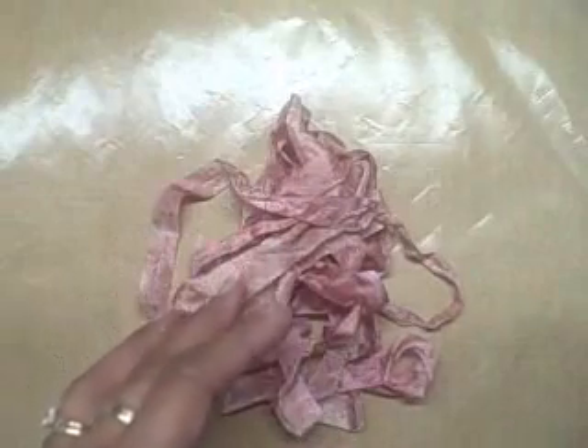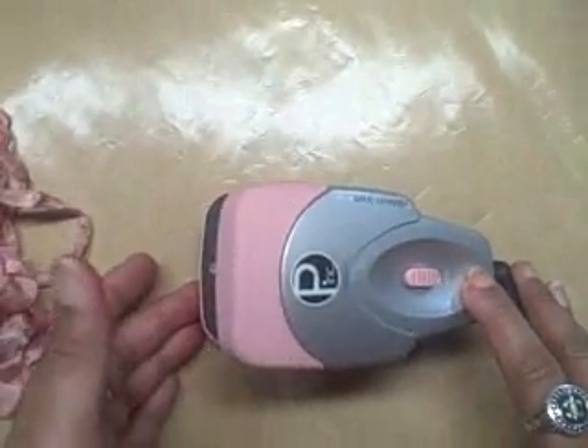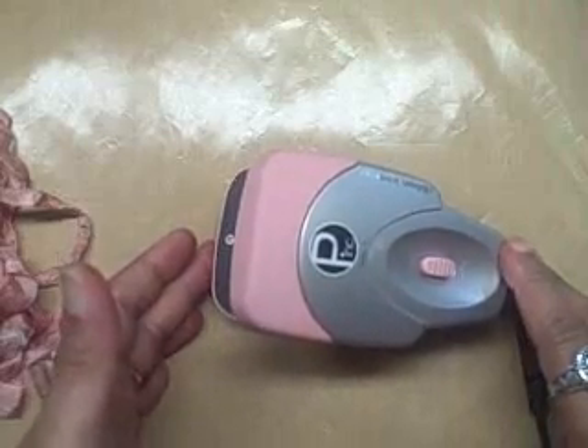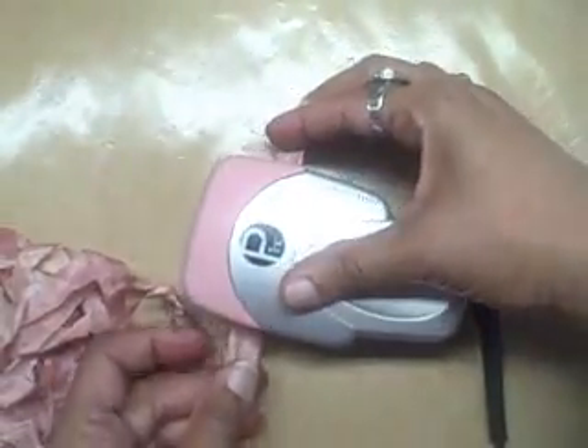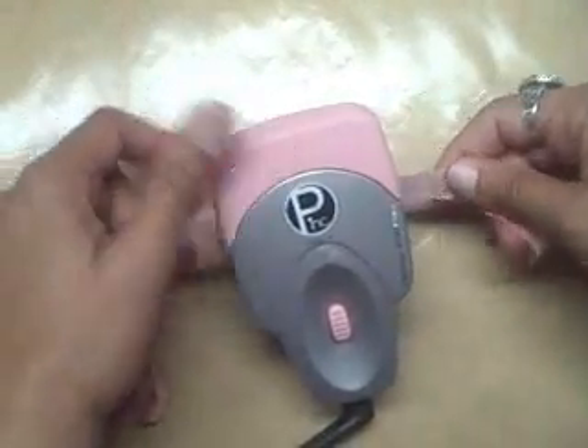My ribbon is now dry, and you can see how wrinkly it is. Sometimes I like the wrinkled look, but most of the time I don't. So I have this little iron — it's just like a hair iron — to iron out the ribbon. Don't buy anything new; if you have a hair iron, just use that. All I do is sandwich the ribbon in it and pull it through.